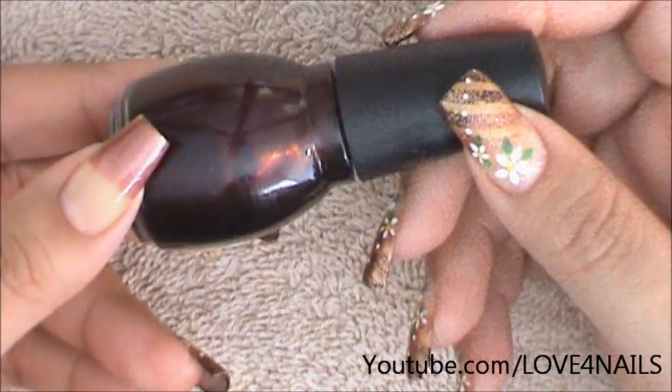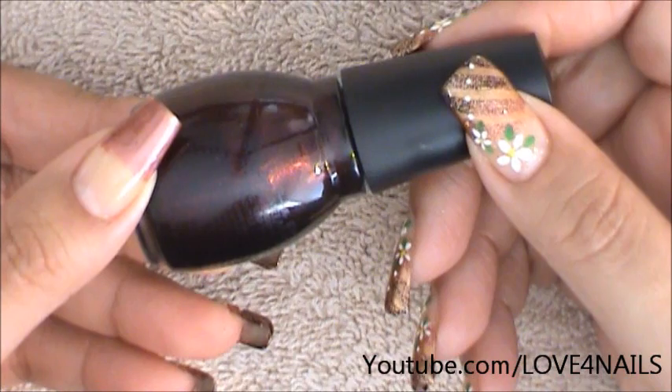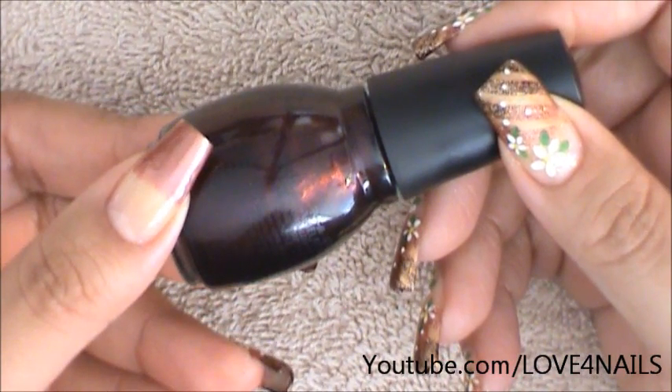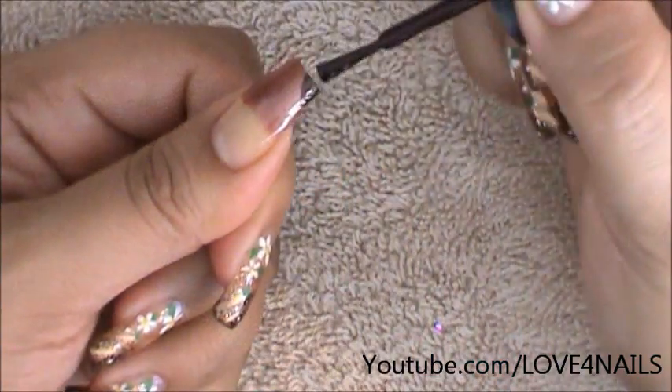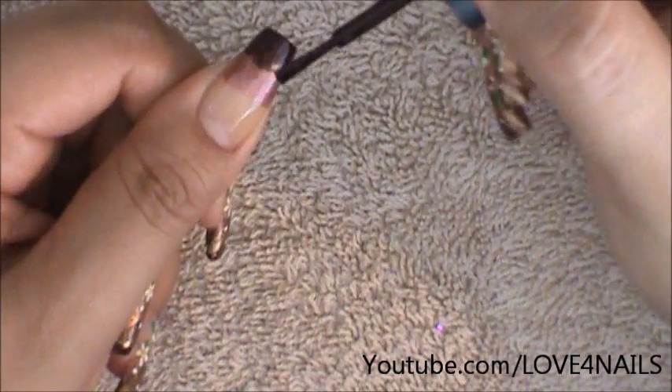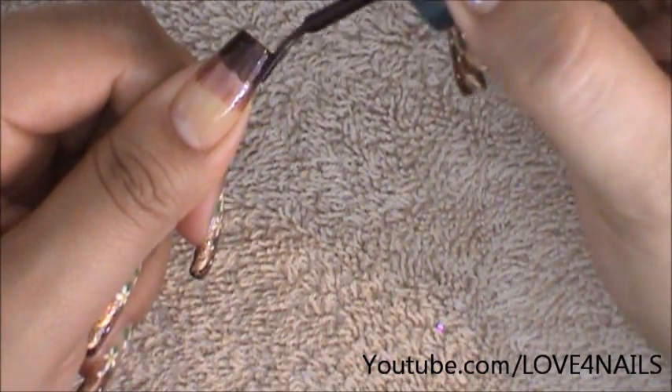Now I'm going to be going in with an even darker nail polish color and this one is by Simple Colors and it's called Rich in Heart. I'm only going to be doing the very tip of my nail. I'm doing the same exact thing — I'm not going as neatly either, just patting it on certain areas.